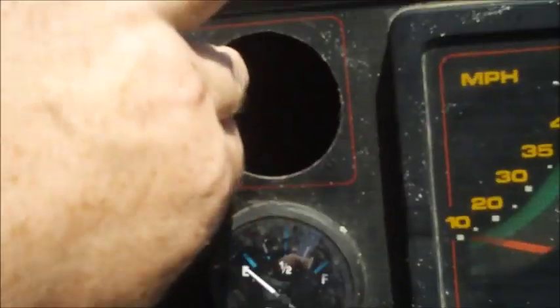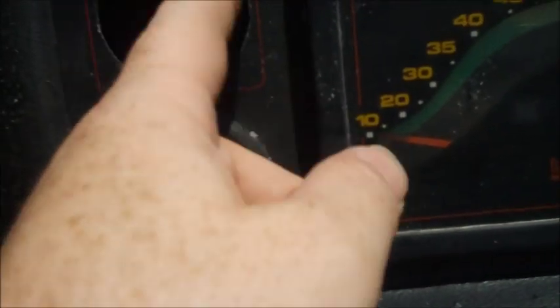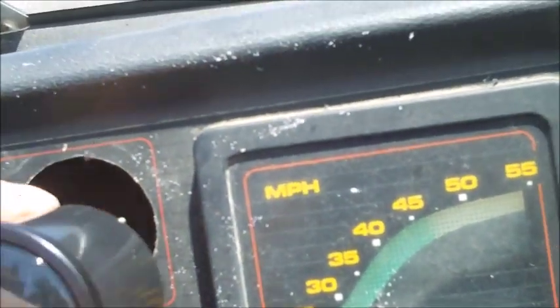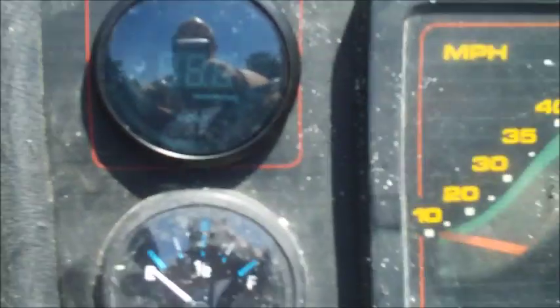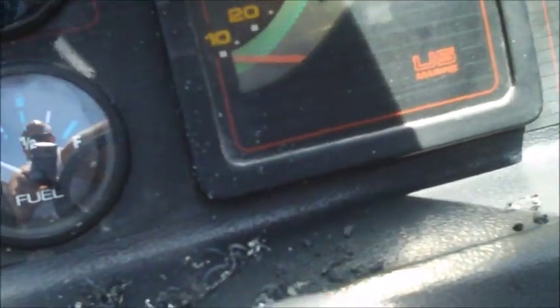I've gotten the hole drilled and I'm going to clean it up a little bit. It does fit in there — I actually had to take my Dremel and just catch a little bit of the sides — and it fits in there perfectly. It's a snug fit all the way down, and looking at it, it's almost dead center, which I'm happy with. You can't always be 100% when you're modifying things afterwards.